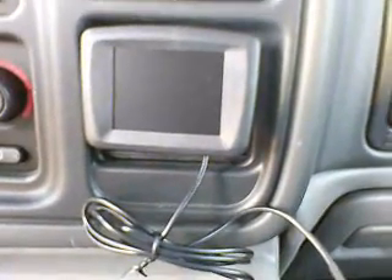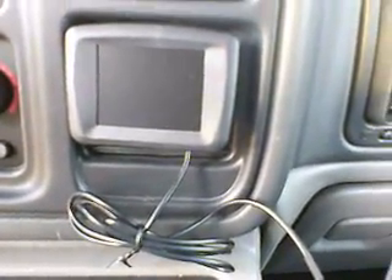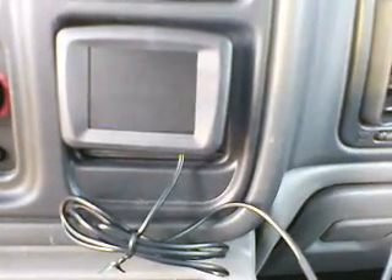We have everything plugged in, but we ran into a little snafu. As you can see, instead of seeing what we're backing up, we're just seeing snow right now. So Hubby is trying to see what he can do in the back to see if there's something that we did or something we missed.